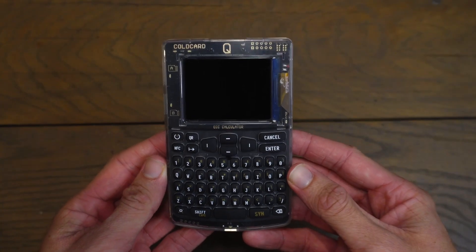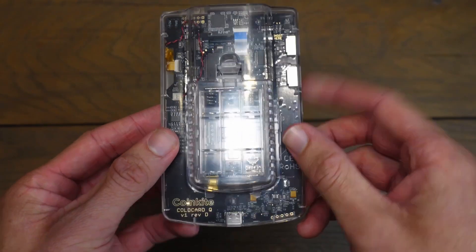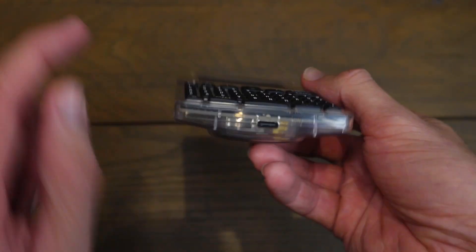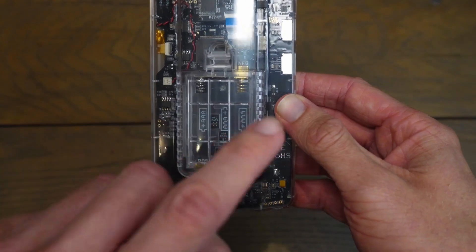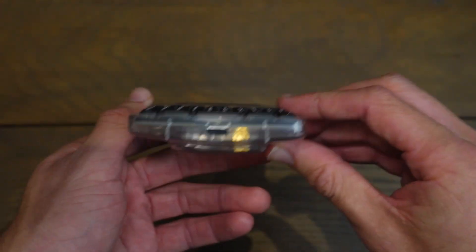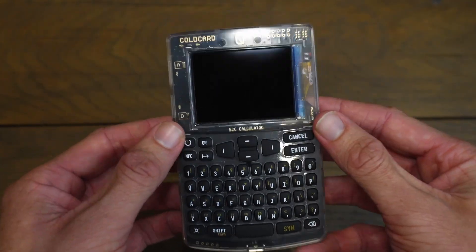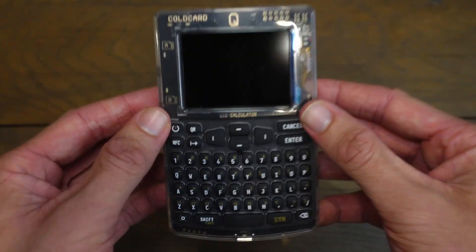Now we need to power this Cold Card. We can either do that with three AAA batteries that we slide in the back of the device, or we can power this with a USB-C cable at the bottom of the device. I prefer to use three AAA batteries. If you want to use a USB-C cable, that is okay — just make sure that you're plugging that into a power bank or something that doesn't connect to the internet. You wouldn't want to plug this into your computer, because then this isn't fully air-gapped.